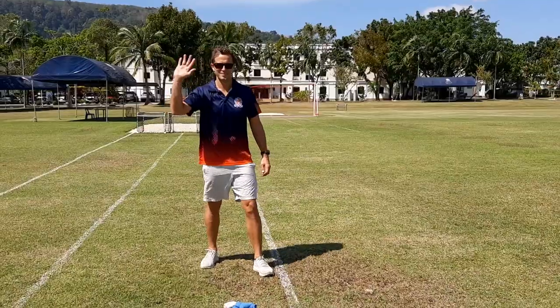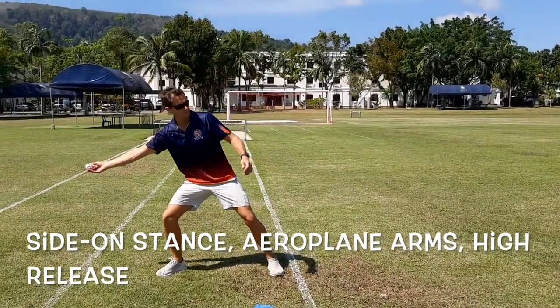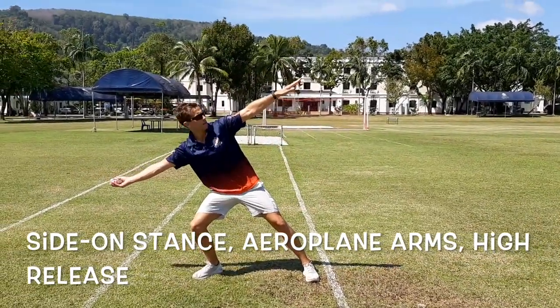Mr. Blake will now show you how to play. You will throw your three pairs of socks as far as you can using proper throwing technique like Mr. Blake.